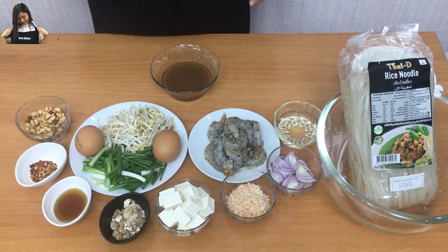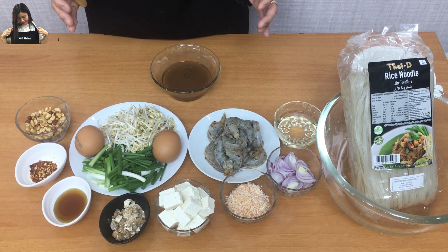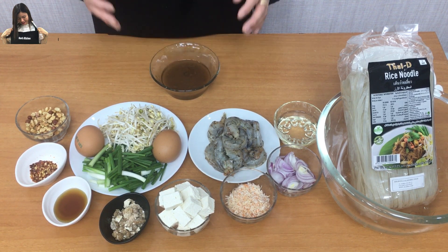For Pad Thai noodles, we need many ingredients. I have already prepared everything ahead of time. And the important thing is the Pad Thai sauce — I will show you how to make it.